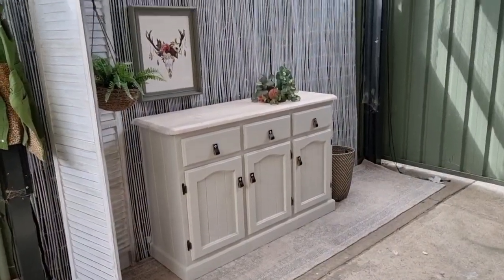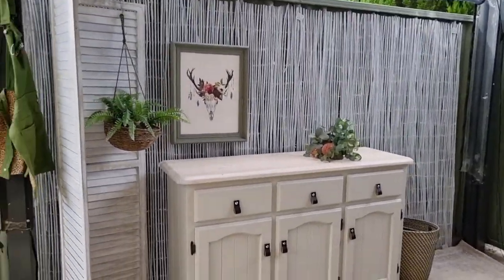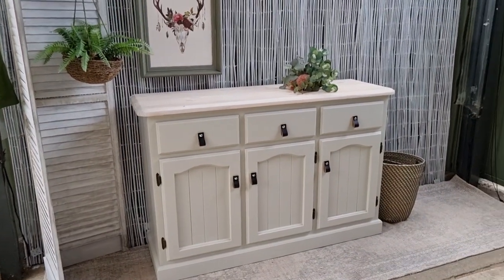Here she is, all done in my new staging area. I'm stoked — let's get some photos!